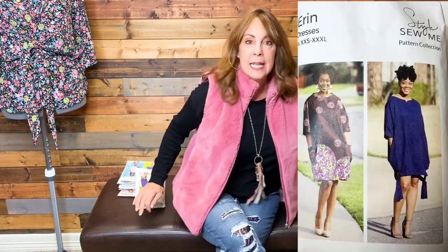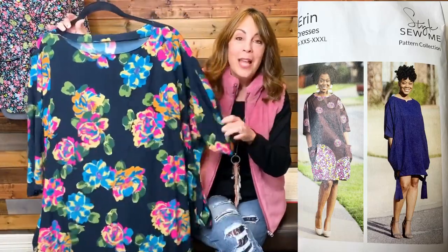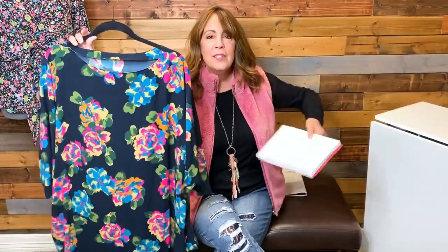The Style Sew Me pattern I just finished sewing is the Errant Dress — I mentioned it in my last video. I'm going to have an entire review video up next Tuesday. When I have this many notes written down about a pattern — things I did differently, things I want to do differently next time — the review video is as much for me as it is for you. Watch for that next Tuesday.